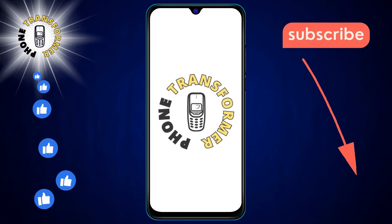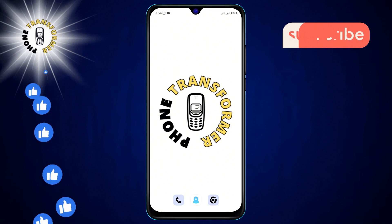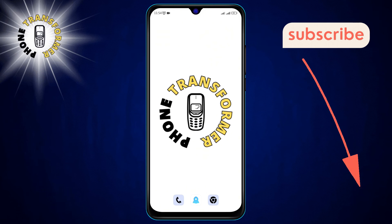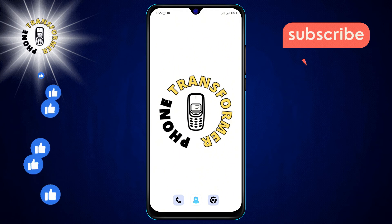Hello and welcome to the Phone Transformer. Today we're diving into removing a pin on Google Maps step by step. If you find this video helpful, don't forget to hit that subscribe button for more tips and tricks.